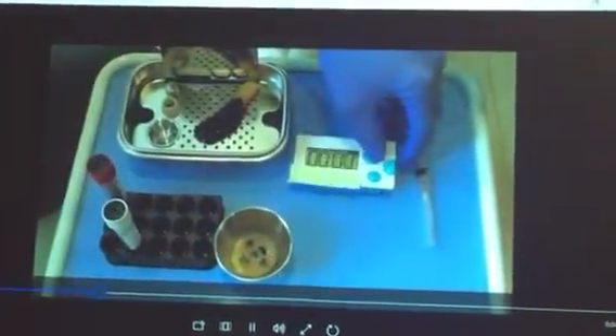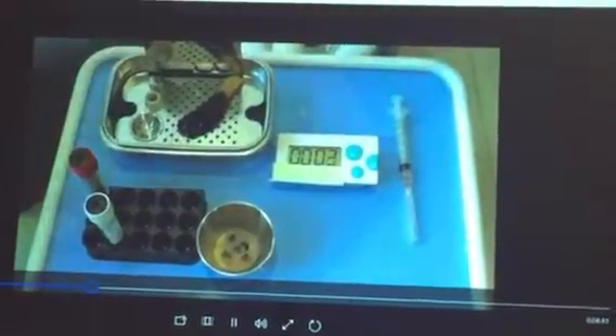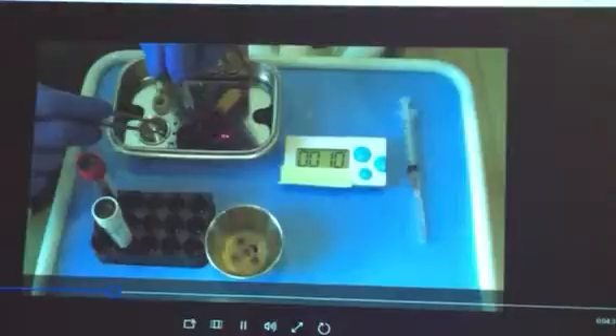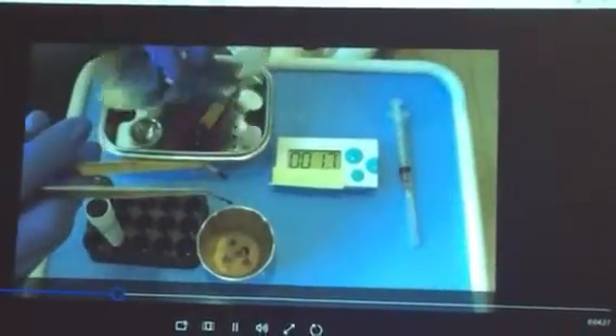We're going to shake it around a little bit. Get the timer going. Now I'm separating the red part here and just dumping it into the bottom of the tray. Try to get as much of it as possible — if you have a little bit left in there, that's fine.